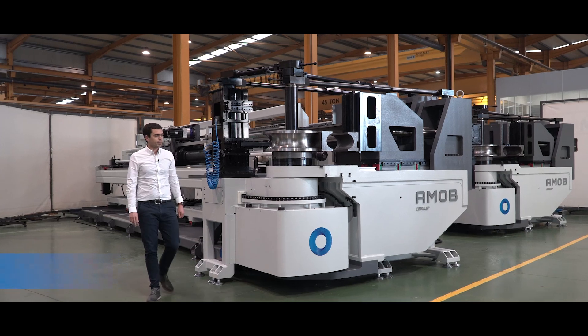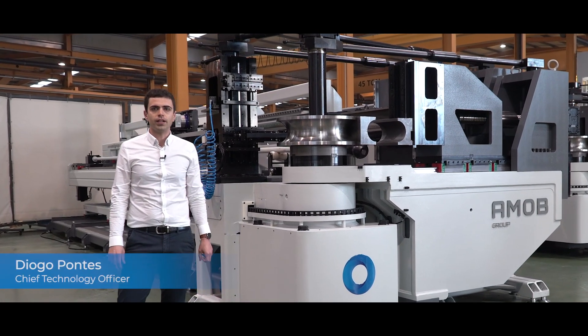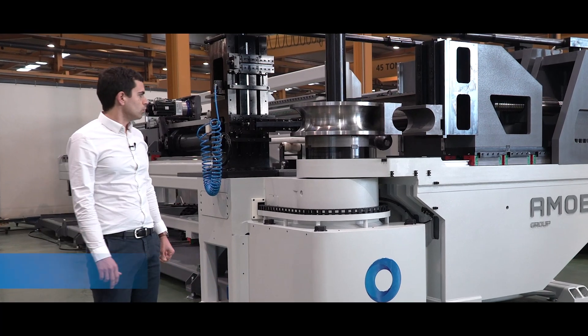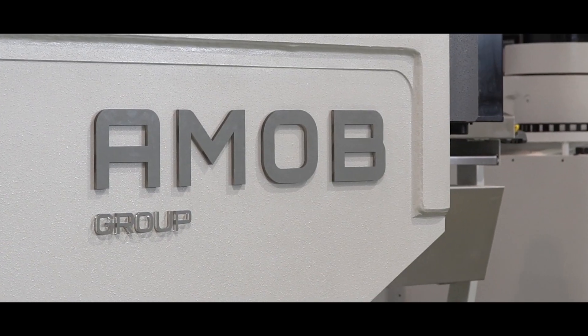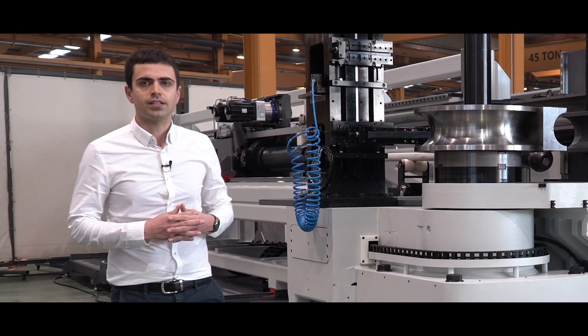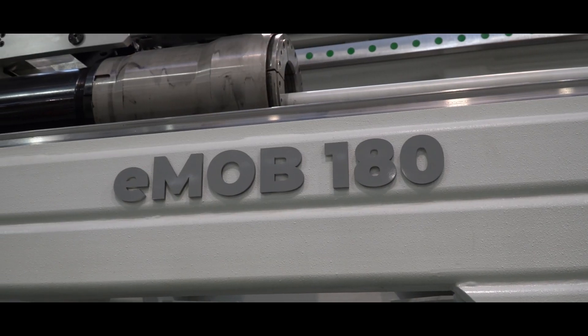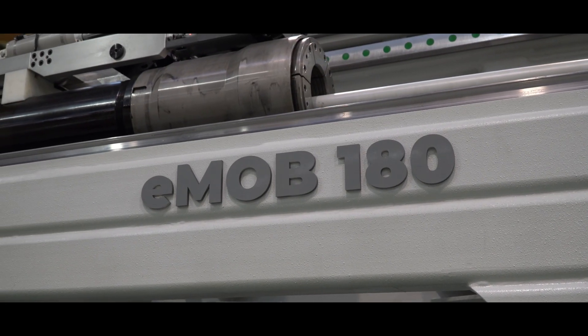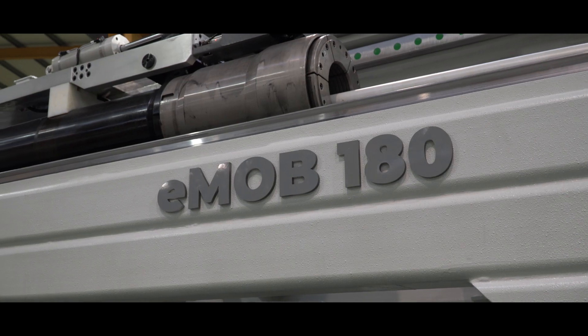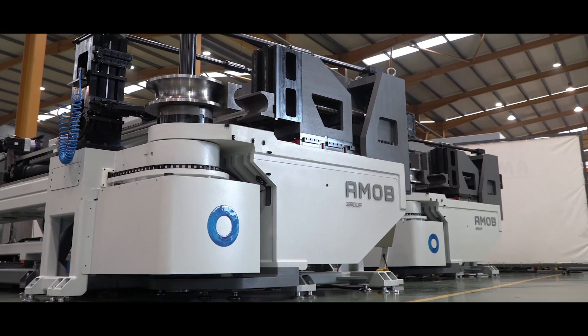Ladies and gentlemen, today we are here to present the new EMOV 180, the latest tube bending machine which is fully electric, composed of 11 CNC-controlled axes controlled by an Omron CNC control system. The new EMOV 180 is characterized by stability, rigidity, and robustness.